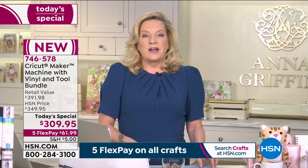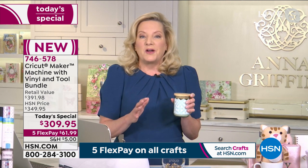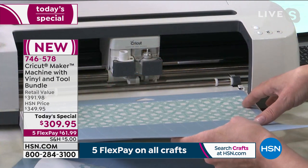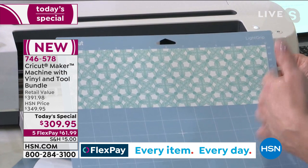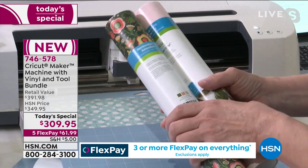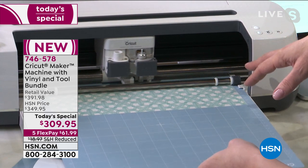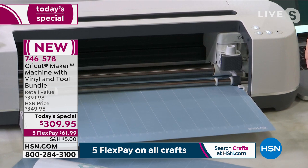Starting with vinyl tonight — we're going to personalize what looks like a little candle gift. It comes with a mat; this is the light grip mat that takes the patterned vinyl included with the bundle. Every color bundle comes with color-coordinated materials. You run the machine on your own device — laptop, phone, tablet, Android or iOS. This smart machine checked that I loaded the correct tool: the fine point blade that comes with the machine.